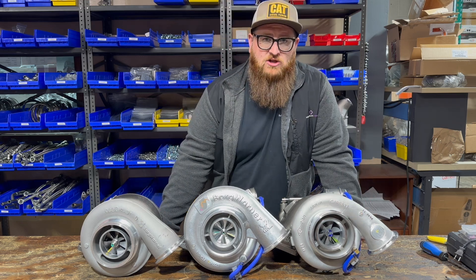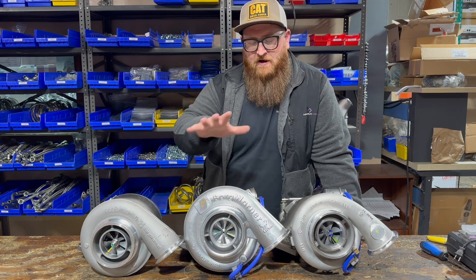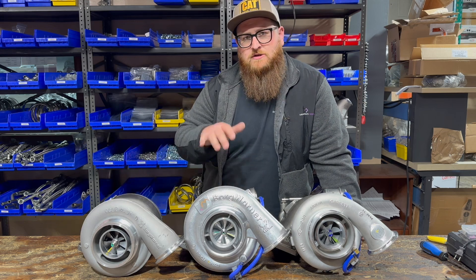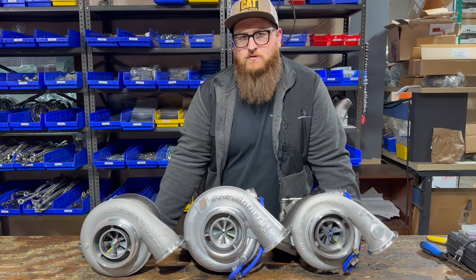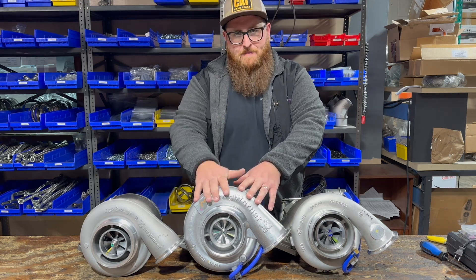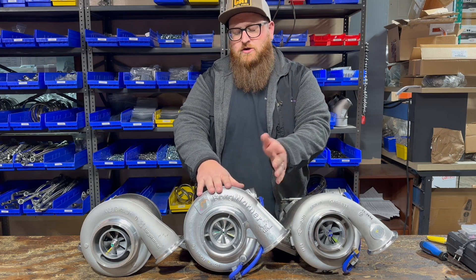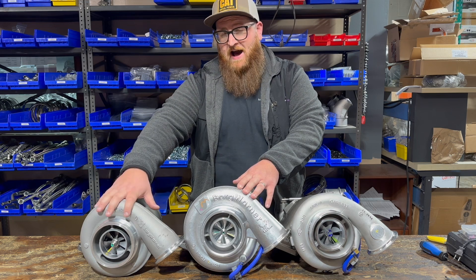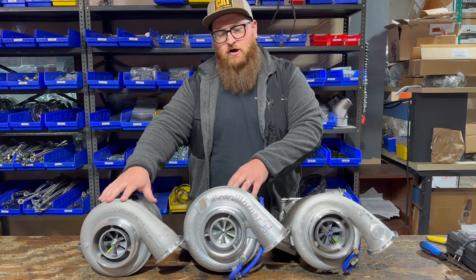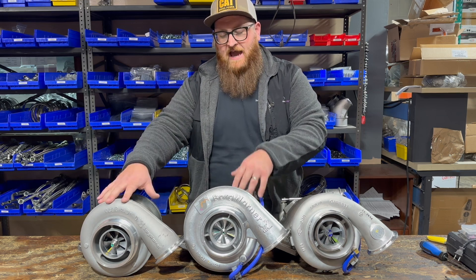A lot of guys like to upgrade their 12.7 liters, so the two turbos from Borg Warner that I have here — the K31 and the S400 — are usually the turbos guys use as an upgrade. The K31 is a 71 millimeter billet compressor wheel, 71 by 102 I believe. The S400 is a 75 millimeter by 100 cast wheel — a larger inducer by about four millimeters, and it's cast instead of billet.